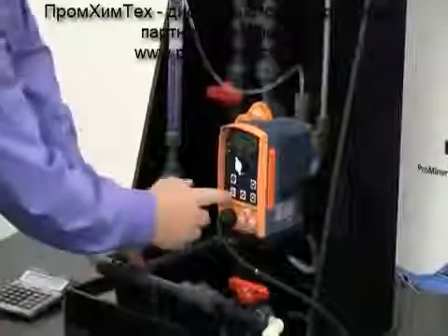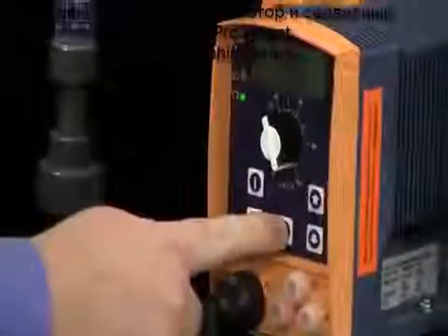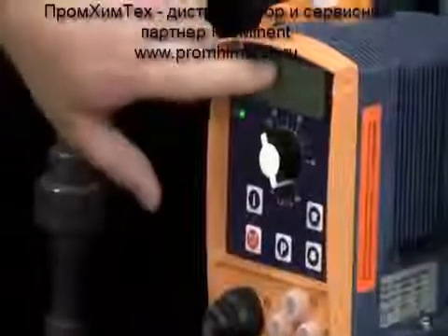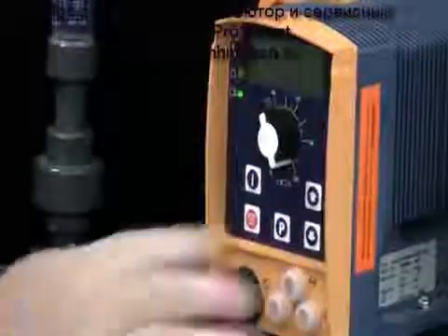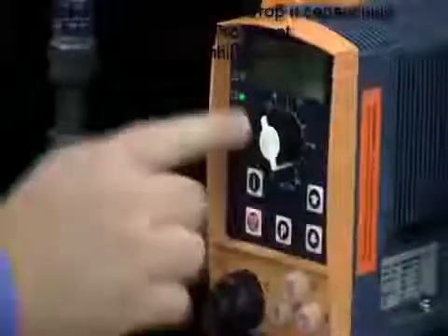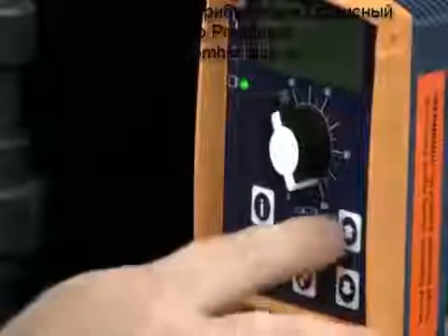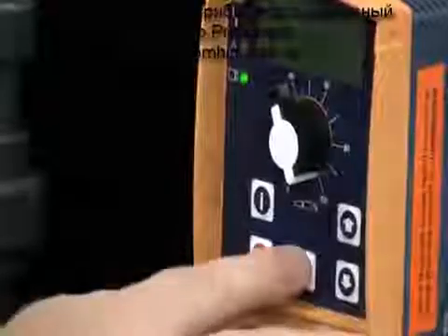To calibrate the pump, we'll have to press and hold the P key for about 3 seconds to enter the set menu. Press the P key again quickly, then scroll up or down until we see a form of the word calibrate. Press the P key once. Now we have to turn the calibration feature on, then press the P key again.